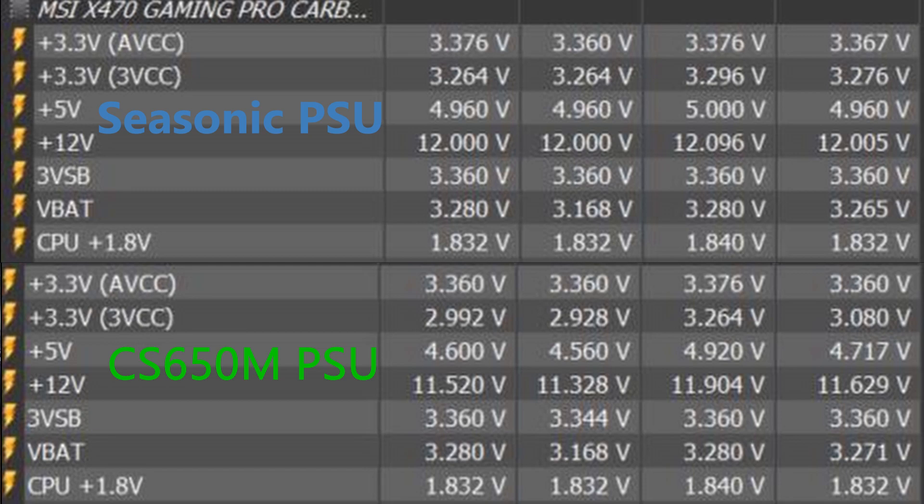According to the ATX specification, the 12-volt rail should not go below 11.4 volts. My previous power supply was going around 11.3 volts and sometimes it even triggered the undervolt protection. But with this new power supply, I still get 12 volts on the 12-volt rail — so I'm not voltage drooping at all.